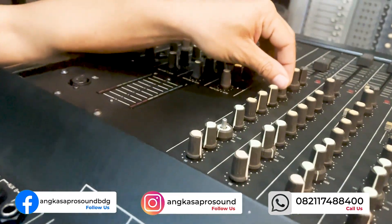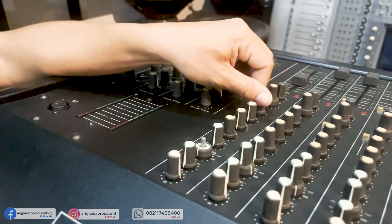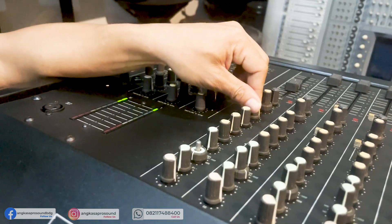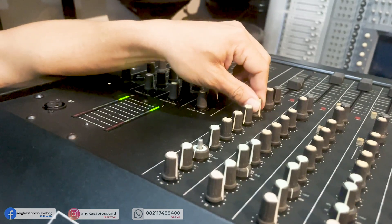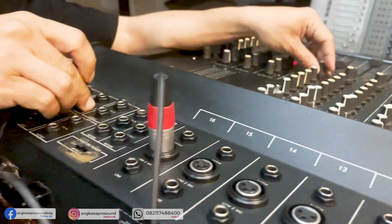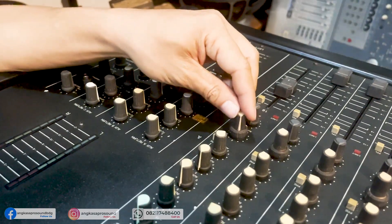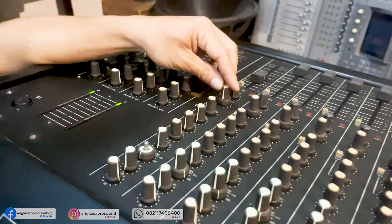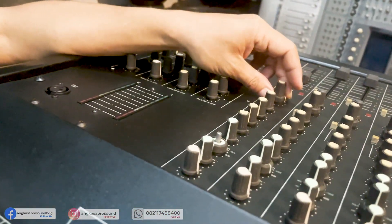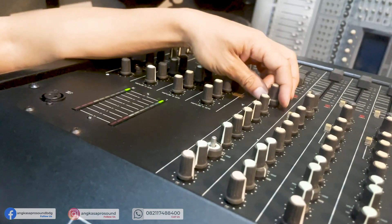Untuk selanjutnya, di sini seperti biasa ada gain, dan juga ada mid serta frekuensi — jadi ada dua fungsi: atas bawah. Yang bawah frekuensi, yang atas volume, yang bawah ini low. Dia punya 4, 6 aux — ada 6 aux — dan 5, 6-nya atau EF ini sebutnya, ABCD EF. Di sini nggak ada mute. Ini Phantom per channel — eh bukan, Phantom-nya all.